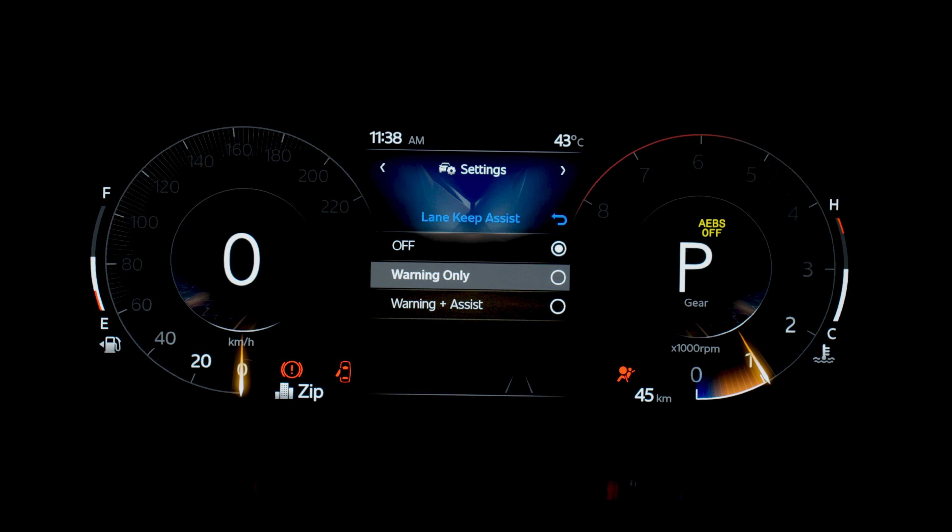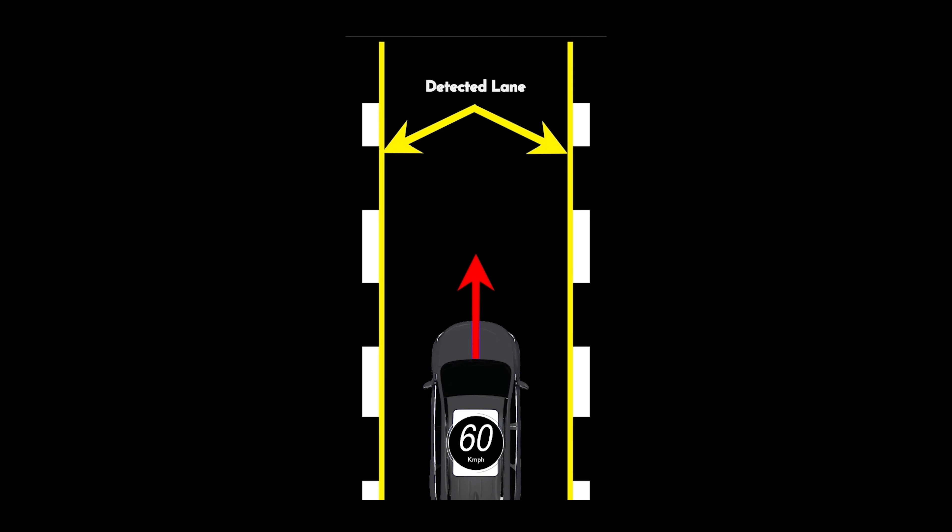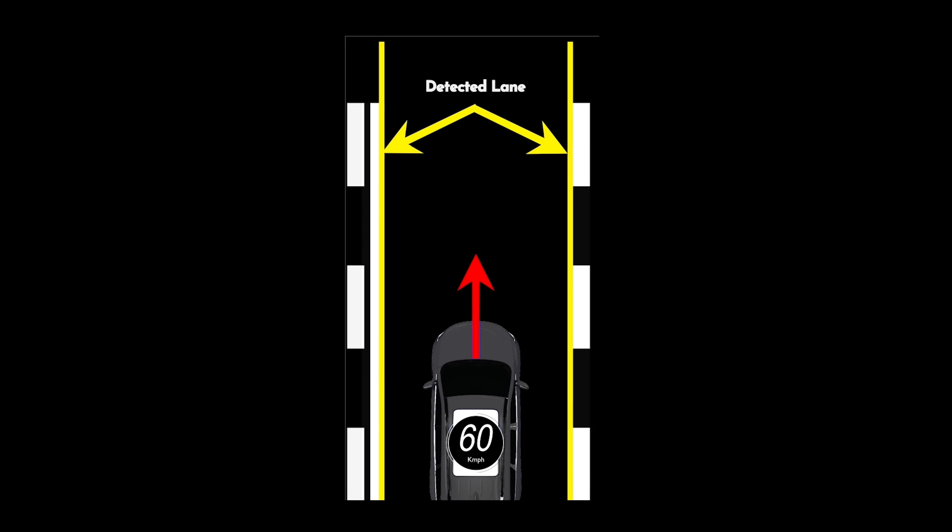To enable Lane Departure Warning Only, you may select the second option, i.e. Warning Only. The Lane Keep Assist and the Lane Departure Warning system can detect dashed line, solid line, single line, and double line type of markings on the road.